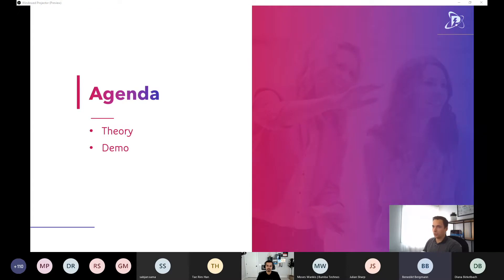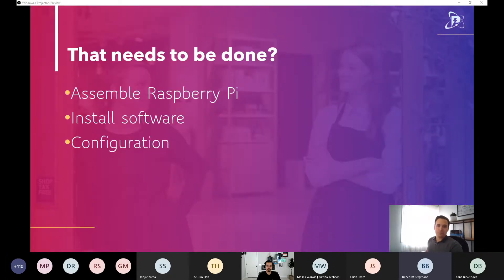The agenda for this session covers a bit of theory on what we need to achieve our goal, then we dive into a demo because we have a lot to cover. It's the first time I've done this session live, so hopefully the demo gods are on my side. We need to assemble the Raspberry Pi, install the software, configure it, and if time allows, look at the Node.js-based backend application.